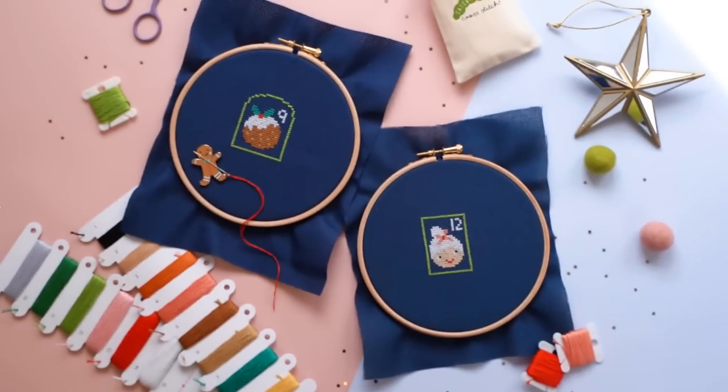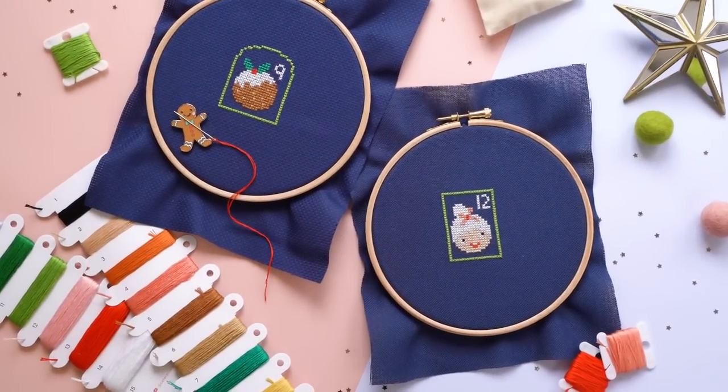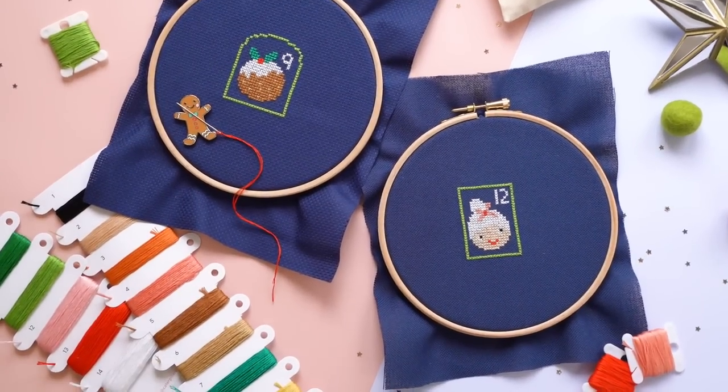For Stitch into Christmas, there are 24 different elements to stitch. We ran a poll in our Facebook group to find the most popular Christmas elements, and we've gone for those. They're bright, cute, and this is going to create a gorgeous heirloom piece you'll want to keep forever. When you're done, you can turn it into a wall hanging, frame it, make a cushion, or attach little tiny rings to hang small gifts or tags on there.